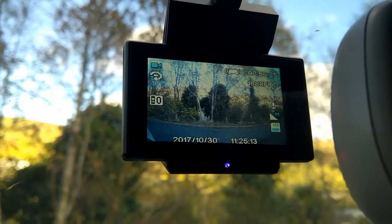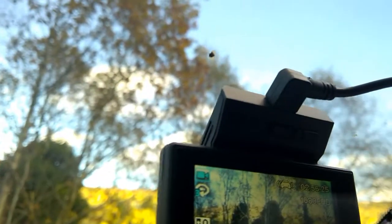We're all fitted nice and easy. There's the power cable and it just goes back there, underneath the trim down the side, down the other side, underneath there and back to this. So nice and easy to put the power in.